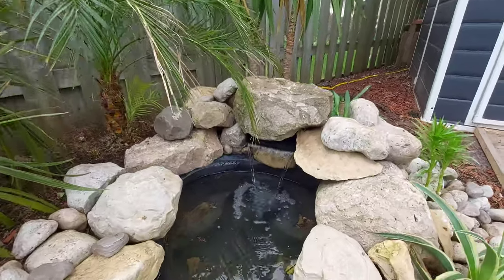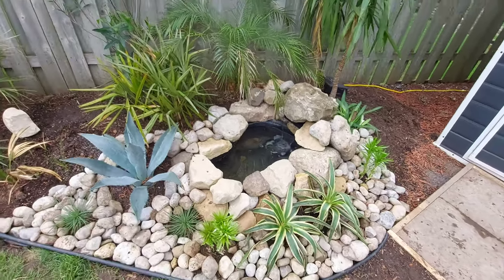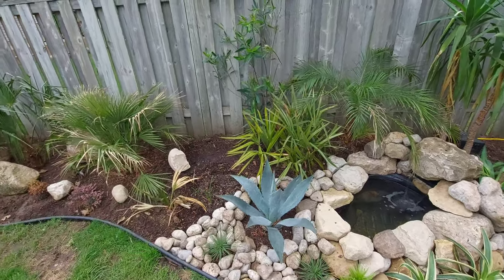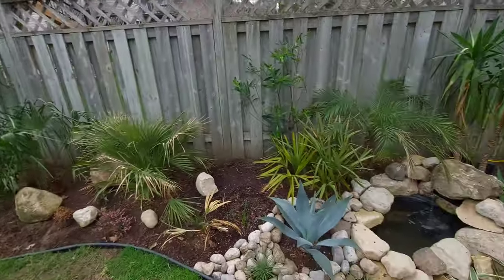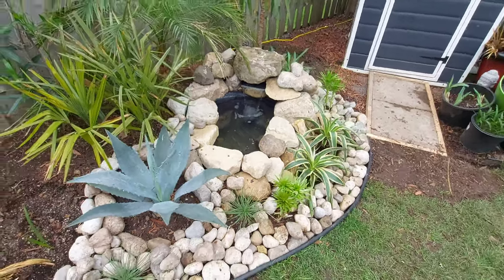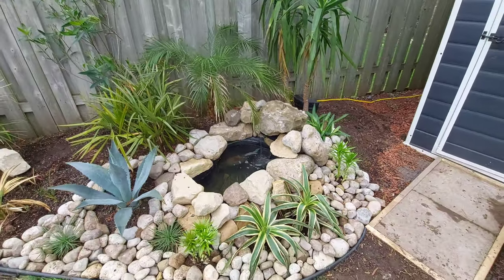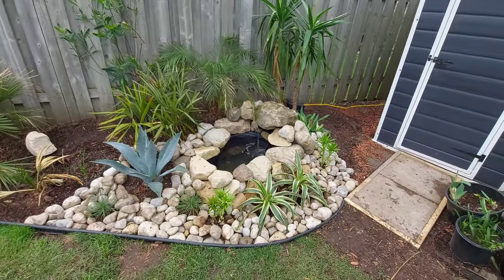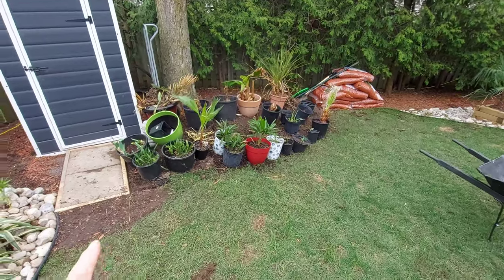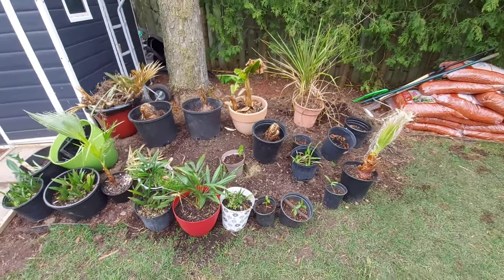I added a waterfall there, so it's about 90% finished. I just have to fill in some spots, and I've got two more palms coming — I'm not going to tell you what they are just yet. It's small, only about 40 gallons, but it's a pond and it'll do the job. That's what I was going for — a water feature in this space. I've also got a lot of seedlings and other stuff out here that I need to clean up and find spots for.